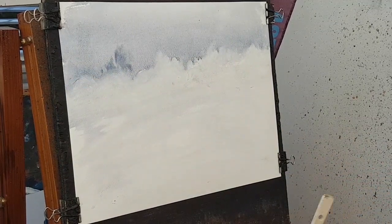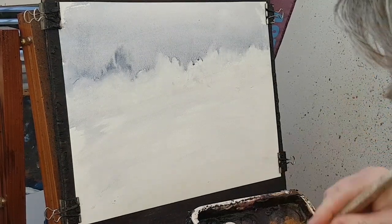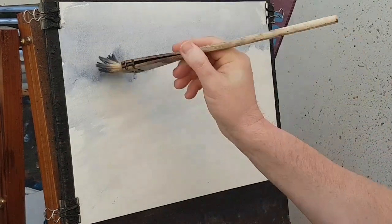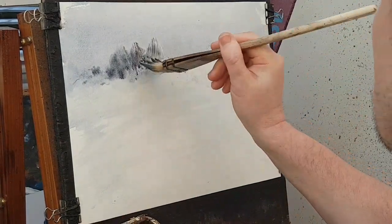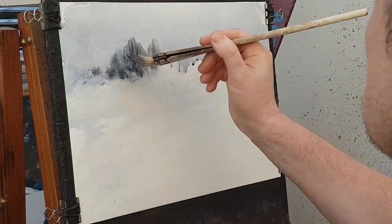I'll put it on extra extra strong — brown, blue, bit of Payne's grey. I'll have a few trees over there. I want to scrape a building into one of these, so I want it nice and dark so the building shows up well.